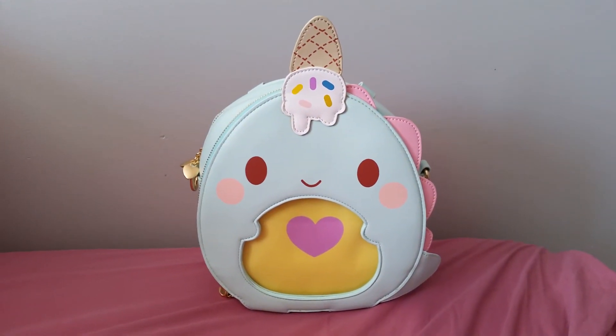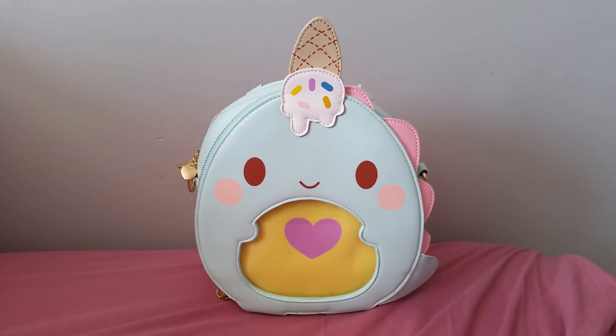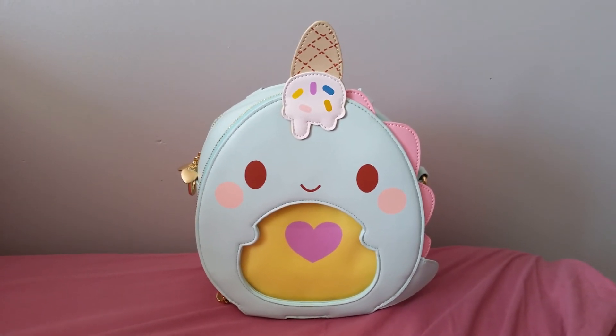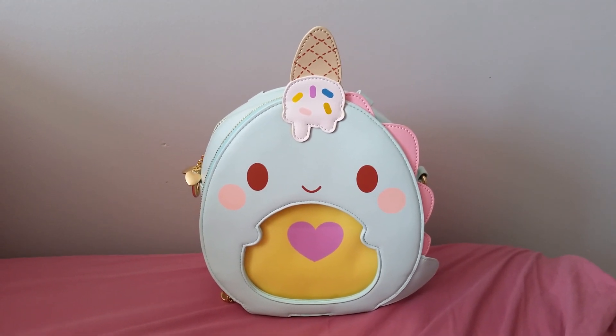So yeah, it's very cute. Mimi says she wants to use it, so I'll probably give it to her since I kind of just bought it for fun — I didn't really know what I was going to do with it. Hope you liked this video and I'll see you in the next one. Bye!